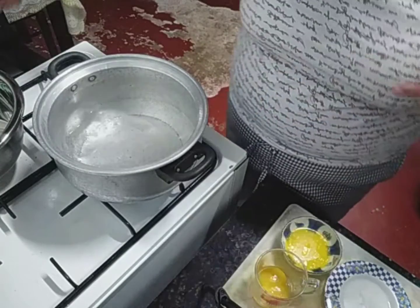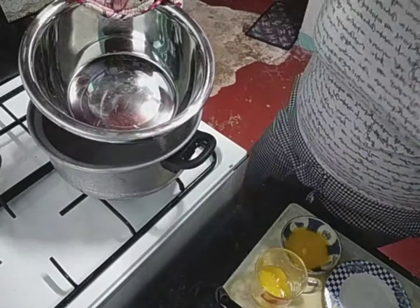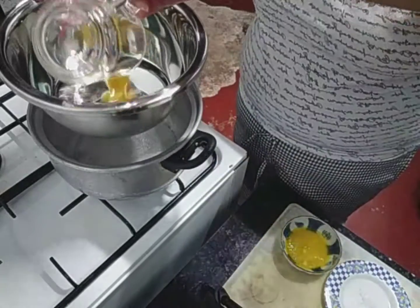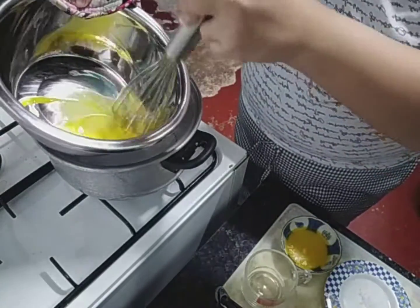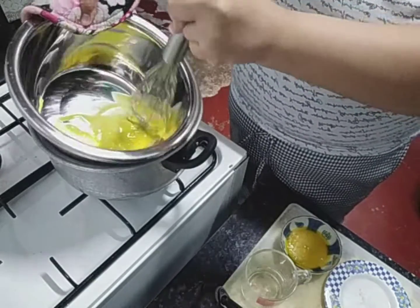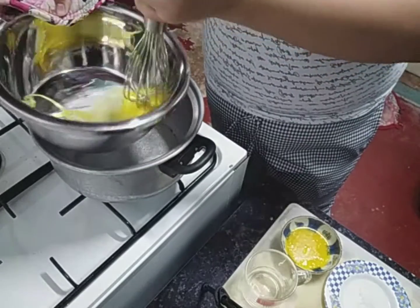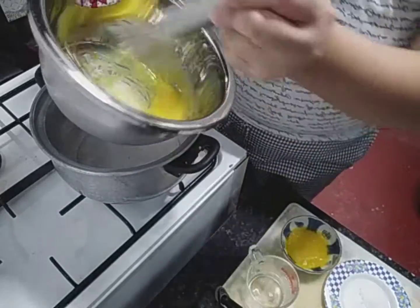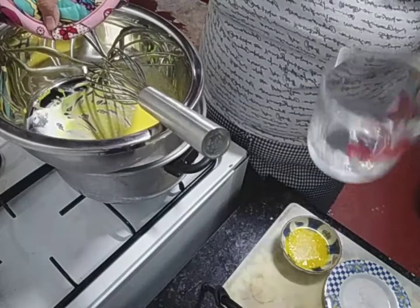We need boiling water and then a heatproof bowl. So kapag mainit na yung bowl natin, ilagay na natin yung egg yolks like this. Then we need to whisk. We need to add at least 2 teaspoons of water sa egg para mag-volume siya. Water.